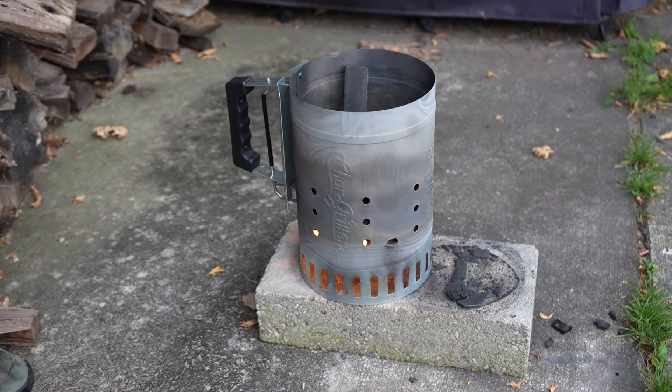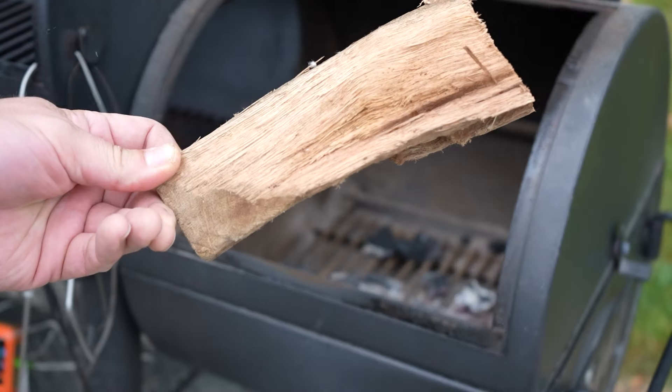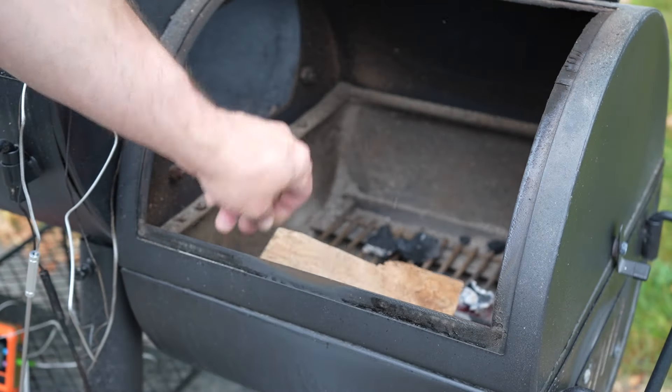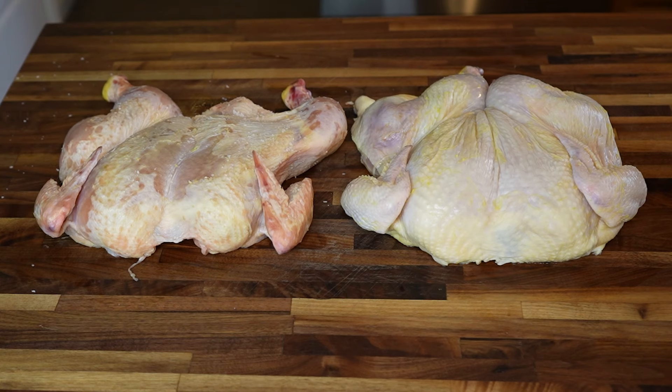It's the next day and it's time to fire up the smoker. I'll get a chimney of lump charcoal burning and then into the Oklahoma Joe offset it goes, followed by a chunk of hardwood. I'll let the smoker come up to temperature while I finish getting my chickens ready.